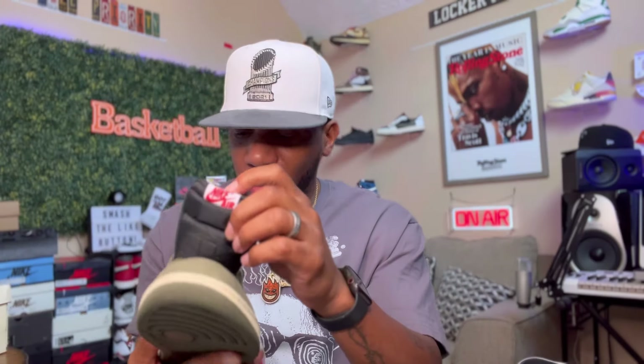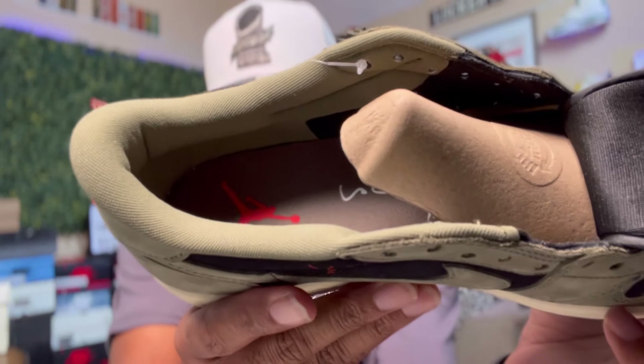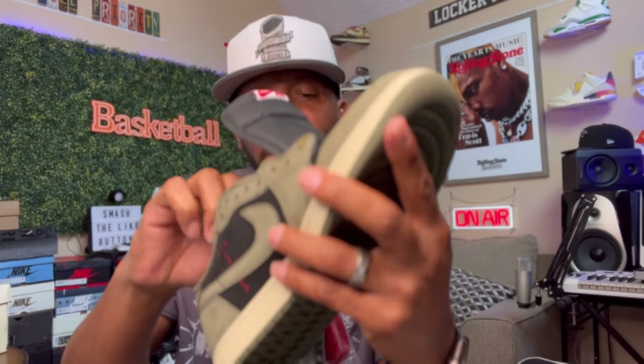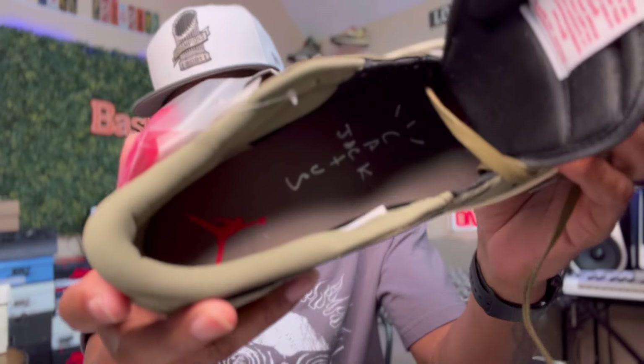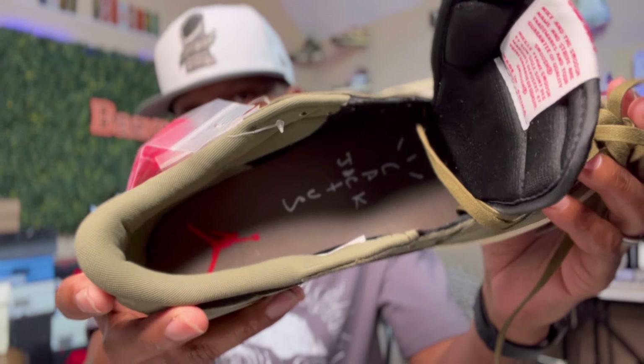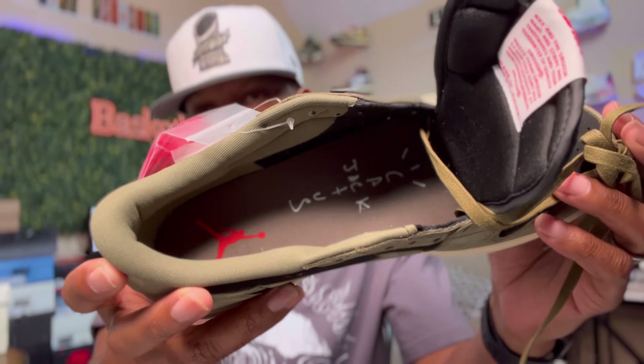Now on the inside of the sneaker, it's green and black guts with a green floor in this thing. Y'all see that down in there? Got that red Jordan Jump. Let me move this shoe tree out the way for y'all. There y'all go — right there. Y'all see that right there? Beautiful. That print looks amazing. They got these looking damn good.